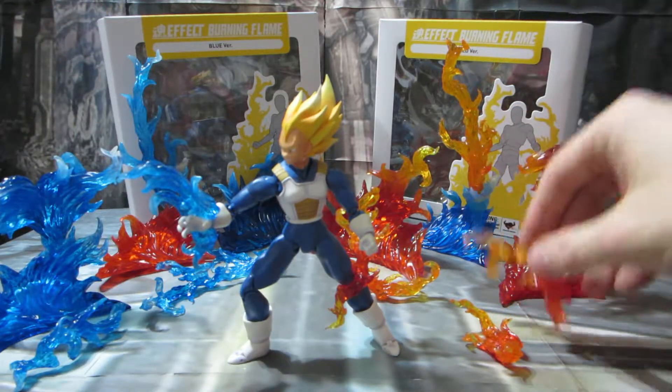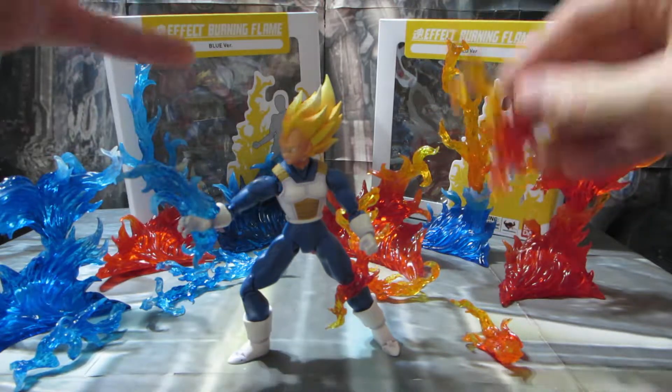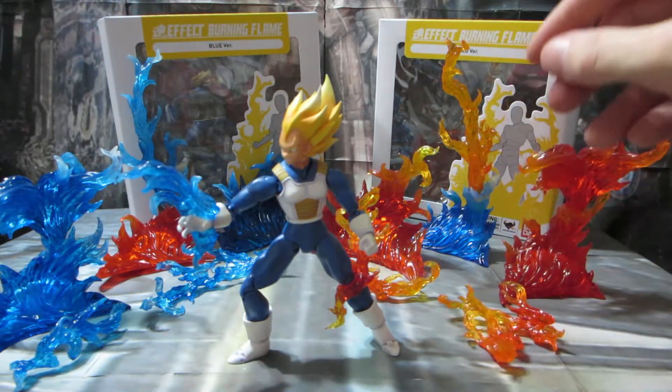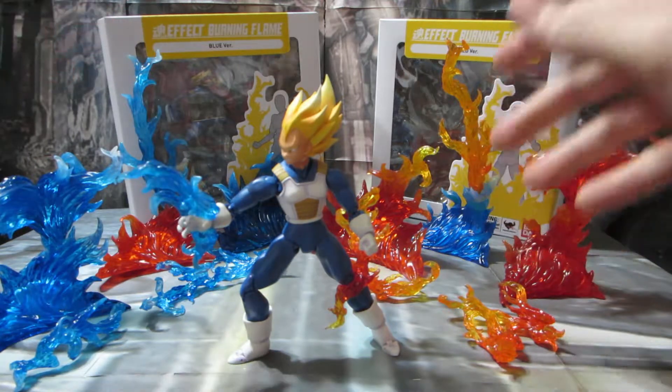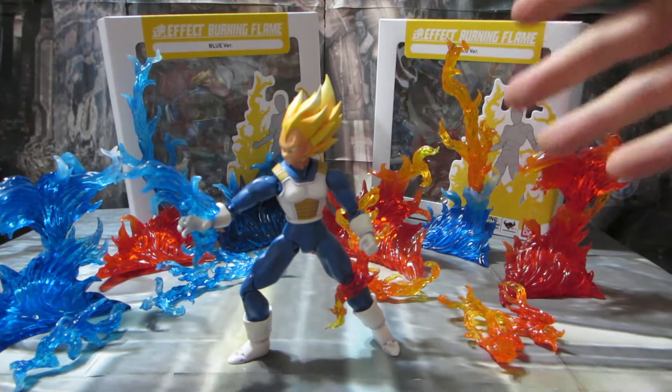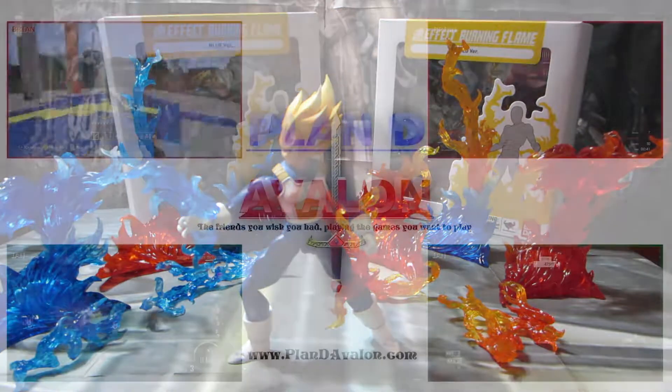I'm super tempted to buy more of these because more is better in this case. Let me know what you think — am I overdoing it with the flame effects? Have I oversaturated, or am I not doing too much? Let me know what you guys think. Bye!